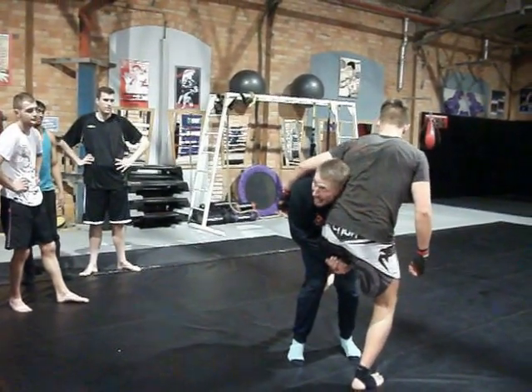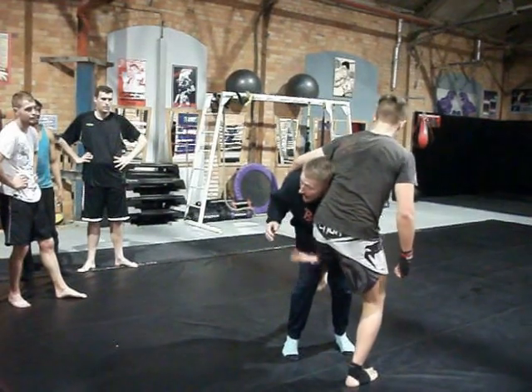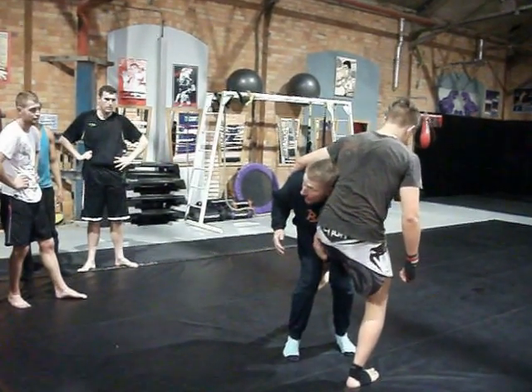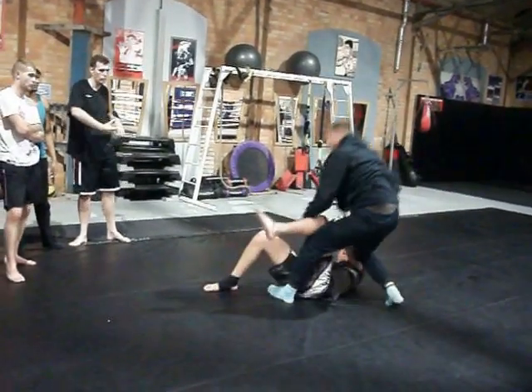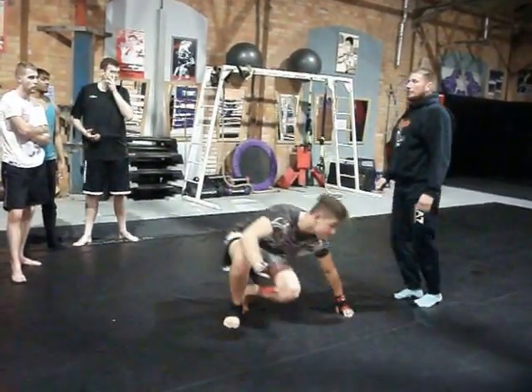Straight away, the second he does that, I'm going to let out with my right hand, drop the leg with my left, and then go with my right hand.